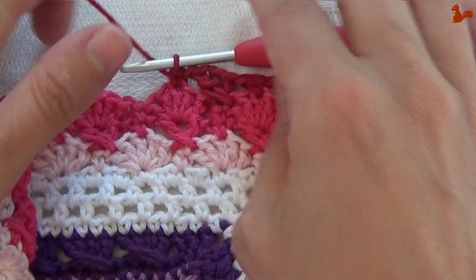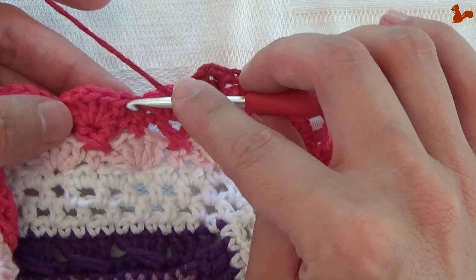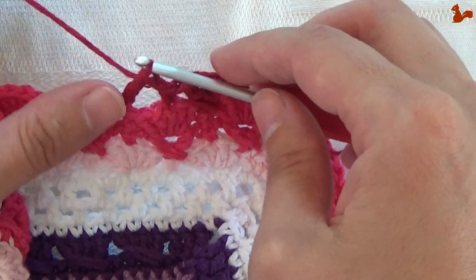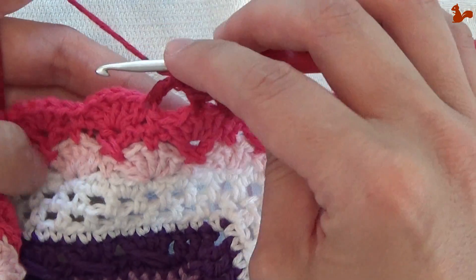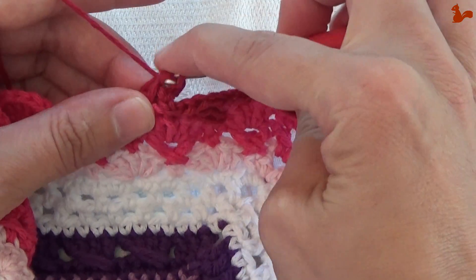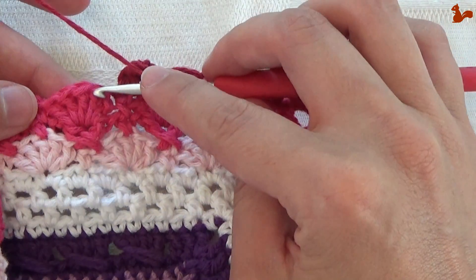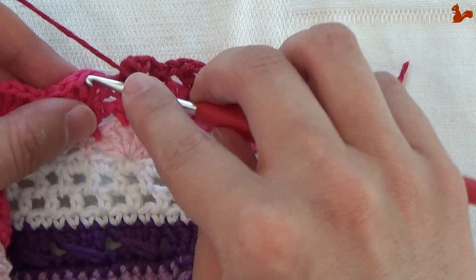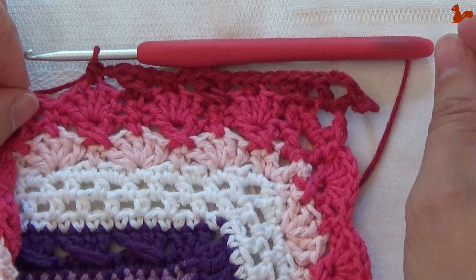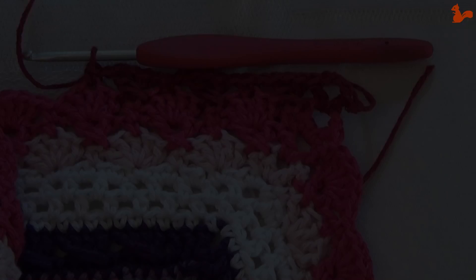You're going to do this until you get to the other side. Chain 1, and on the first double crochet of the next petal, work a double crochet. Chain 1, come back, and in the 5th double crochet — just the last one of the previous petal — work another double crochet. Chain 1, and then on the next petal in the 3rd double crochet, work a single crochet. Now you've made 3 of these crosses. Continue like this, repeat this unit until you get to the corner.